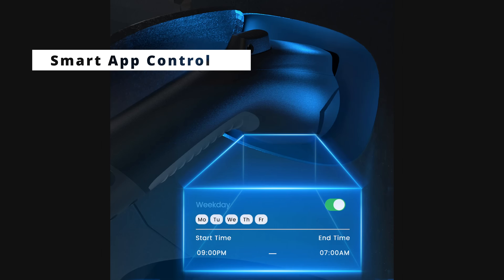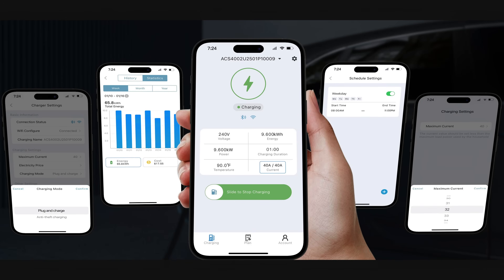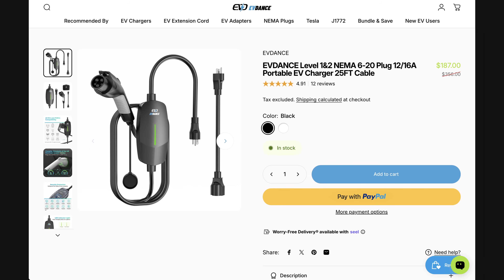The charger supports a smart app that lets you schedule charging, monitor real-time status, and manage energy usage right from your phone. When you order, you have the choice to pick either the app-enabled model or the current non-app version — this is the version I'm reviewing today. I'll put a link in the description so you can choose which one fits your needs.